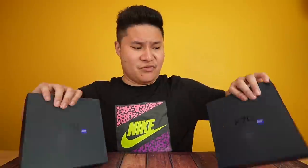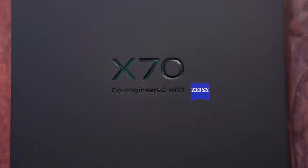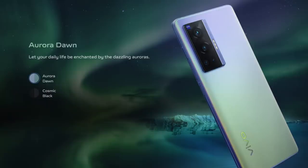So why are there two boxes? Obviously we're getting both colors today. For the first time in my video, we get a chance to experience both the black and the blue color — the Aurora Dawn. As usual with their X-Series box, this looks to be their flagship lineup. The bigger the box, the more premium. Co-engineered with Zeiss is prominently displayed on the front, and on the back are both color options: Cosmic Black and Aurora Dawn.